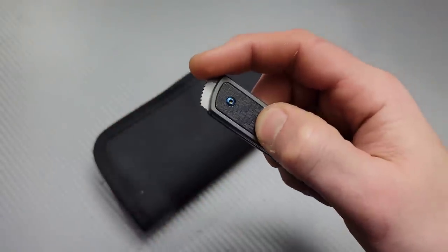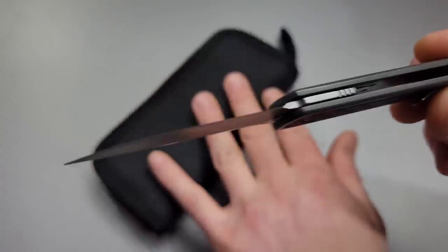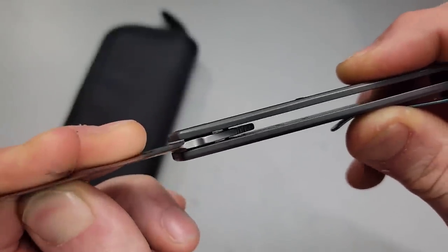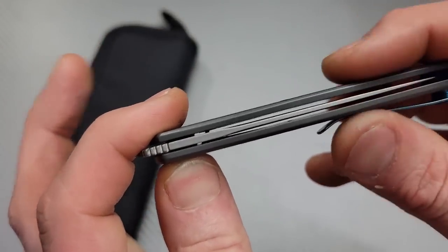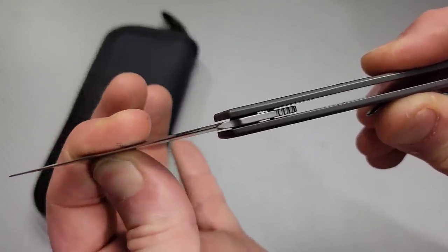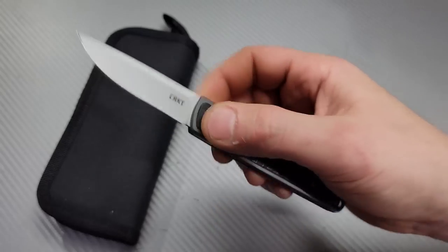You grab the highest part of the flipper and pull down - it breaks the detent and opens up. This is a double detent knife and if you look you can actually see the detents working. There are two balls. When you close it you'll see them drop in place, and when you open it all the way you can see them engage and hold it open.